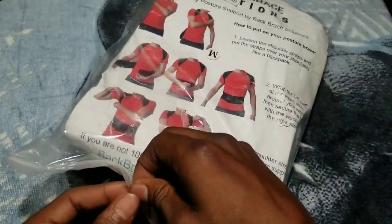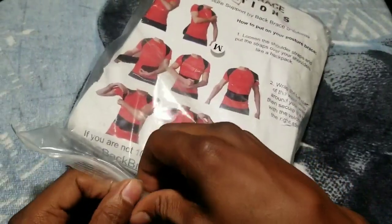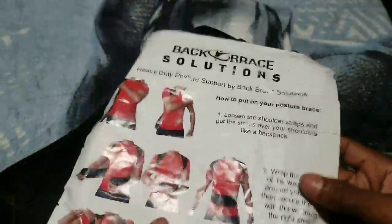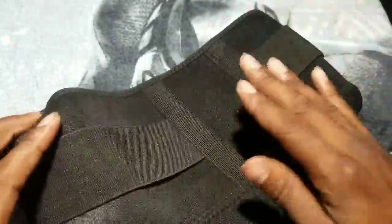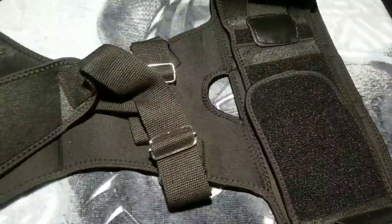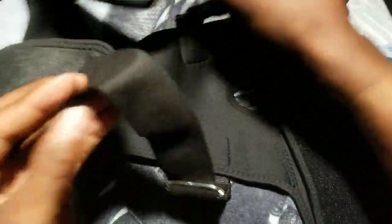If you're tired of back pains or tired of slouching over and you want to stand straight up again, get this right here. The packaging isn't the best, as you can see everything's all ripped, but this is your instruction manual — how to wear it and adjust it. The size I got was a medium. They do have two sizes: medium and large. This right here is a medium. I'm not a big guy, I'm pretty slim, so that's what I got.